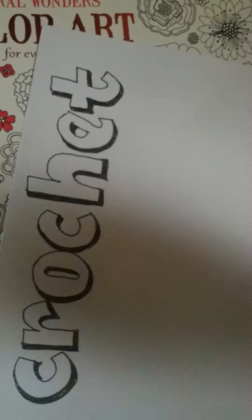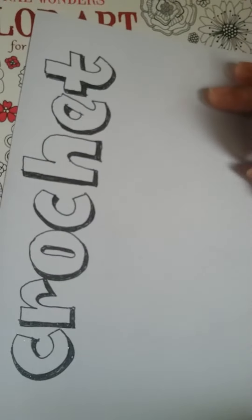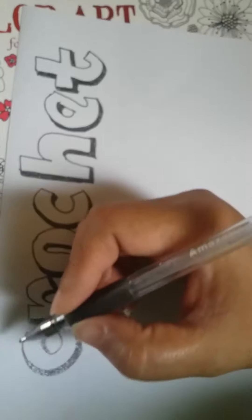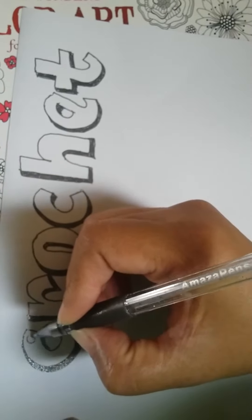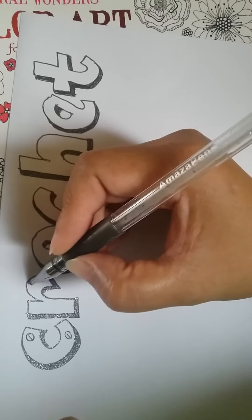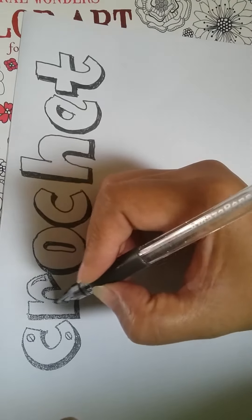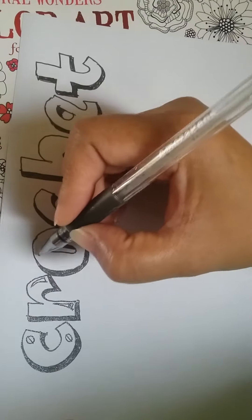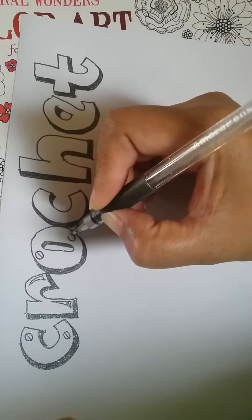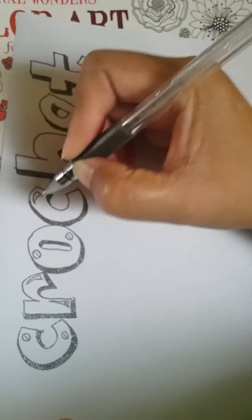That's the base of it with the shadow. And sometimes I put some designs on it like this one, and sometimes I do it like this — I put some marks in it, just for design. And then I start to color it after this.